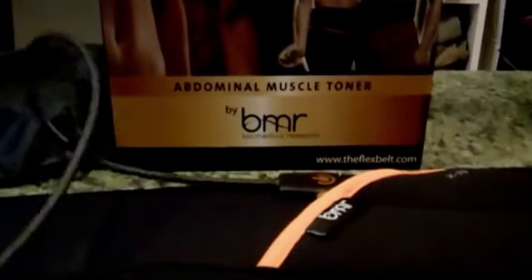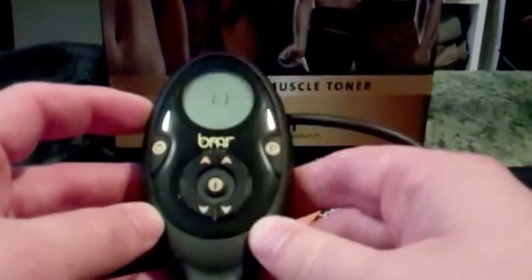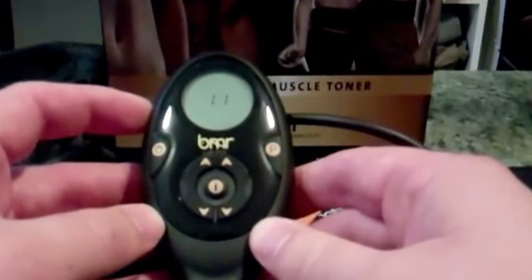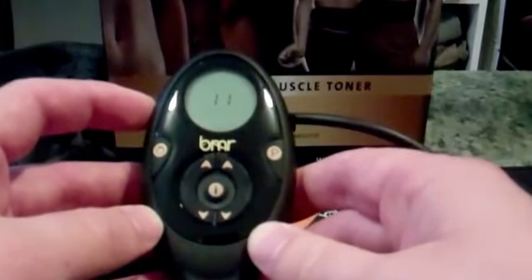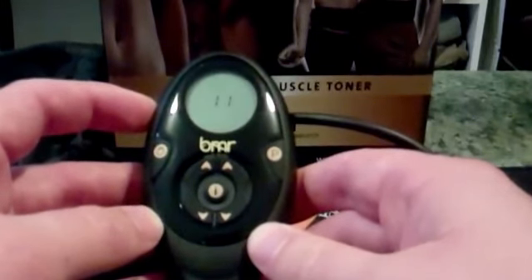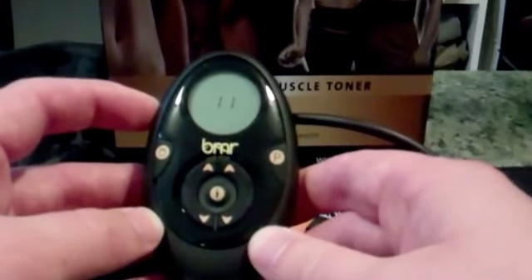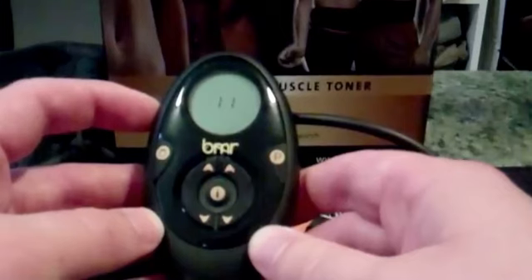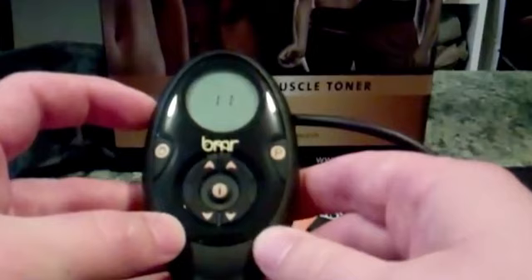Four and a half stars. The unit is completely rechargeable and holds a charge for a good amount of time — probably at least a week. The levels go from one through 150, with level one being barely a tingle and level 150 being something I've never tried because it's probably too intense for me. It's probably good for almost everybody who's interested in using it. It's well designed and a neat way to exercise, even while watching TV or doing work at your desk. Four and a half stars, I enjoy it.